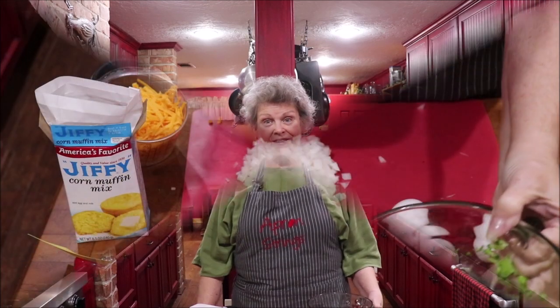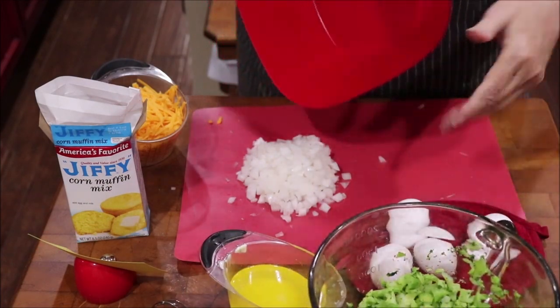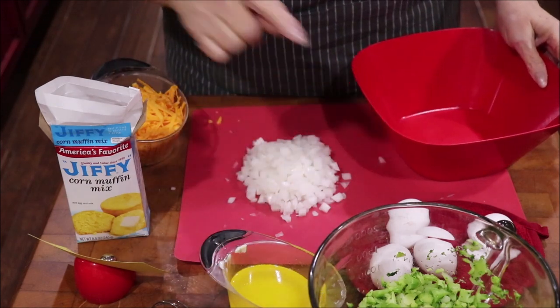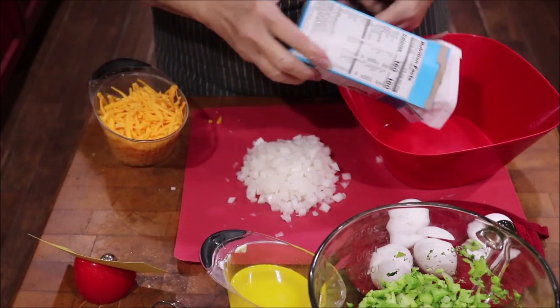I'm gonna get the camera where y'all can come down here and watch. We'll get our broccoli in the microwave just long enough to thaw it a little bit. You can see I've got my onions, butter, and eggs. I'm putting my cornbread mix in my bowl.